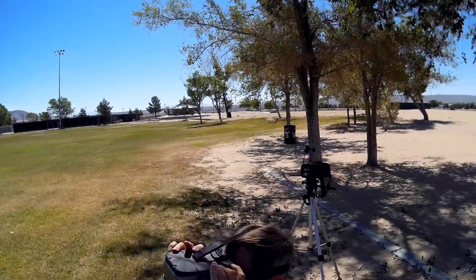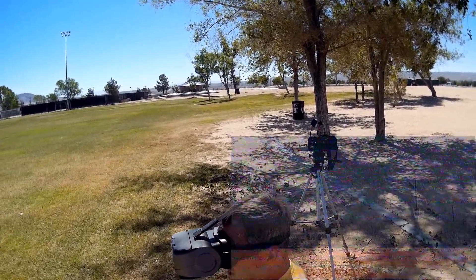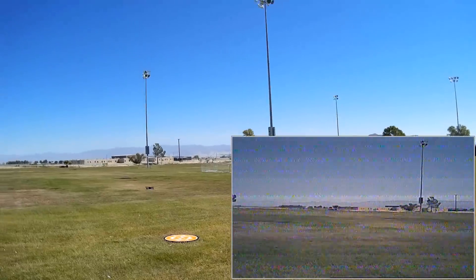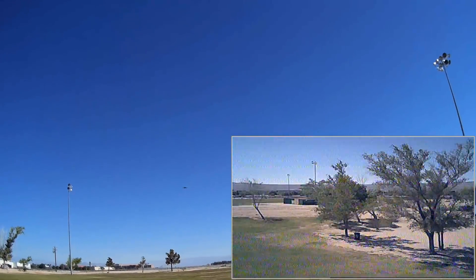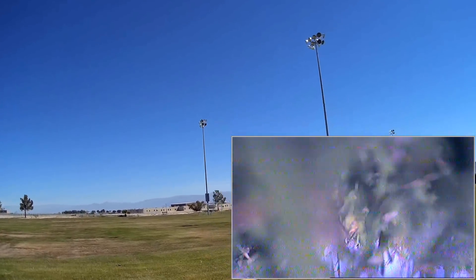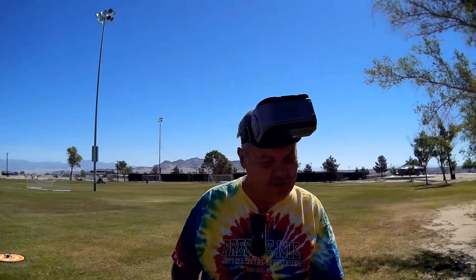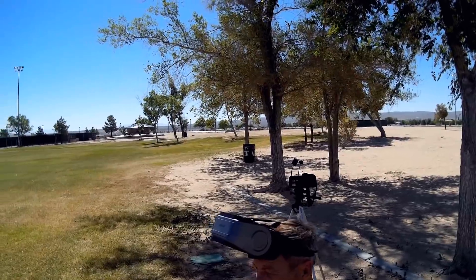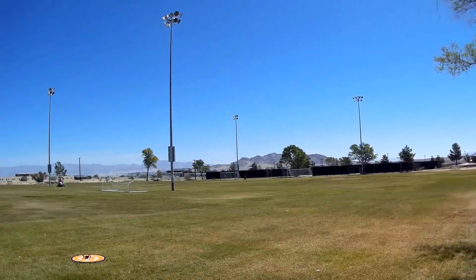These are the goggles that come with this — it has magnification, so you can see that little screen very well. It looks very good actually. Starting the motors — but I am not in acro; this is in angle mode. I forgot with these MJX quads to switch to acro. You need to turn the quadcopter on and off to switch between modes. I had to restart the quadcopter — you have to restart the quadcopter and transmitter and rebind. So let's do it again, starting the motors.